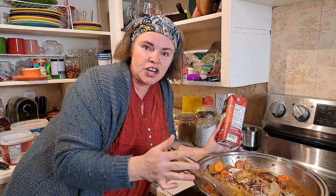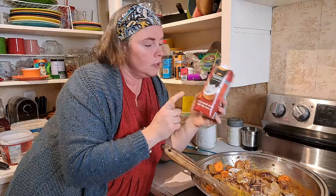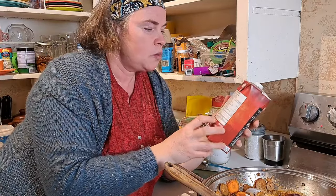One little tidbit: not all coconut milk is created equal. Make sure you flip it over and look at the ingredients when you purchase because sometimes there are additives in there that you don't necessarily want or need.